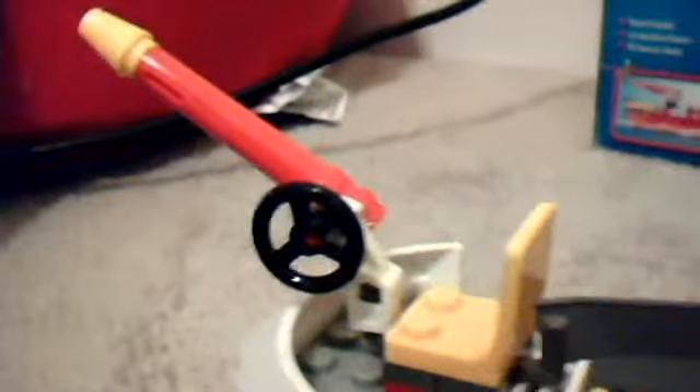Moving on to the ship. Let's start at the front, then we'll head on back. Up at the front here, we have a little rotating turret. It rotates 360 degrees, and then the water turret moves up and down, which is very cool. This is one of the water turrets on the ship — there are many more to come.